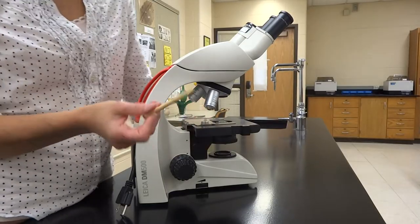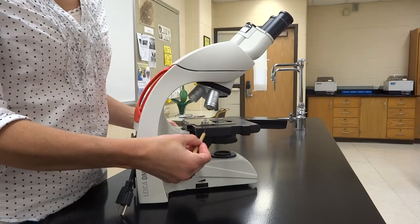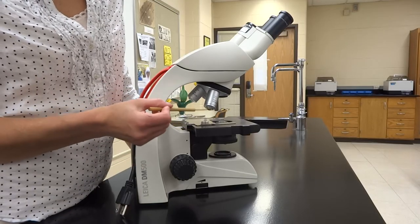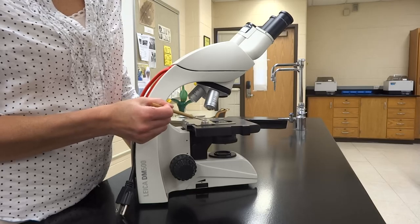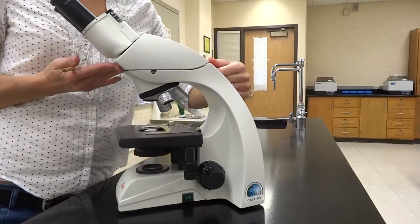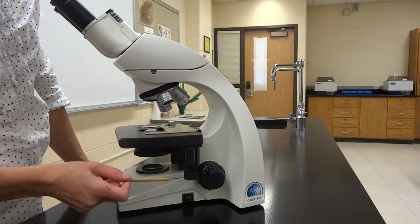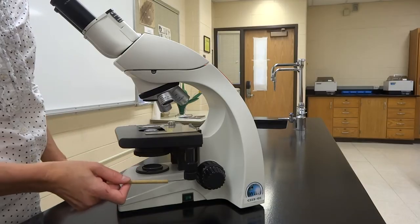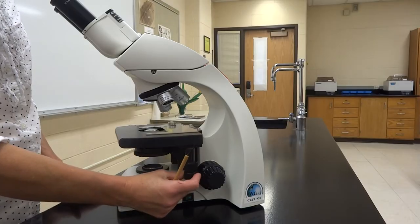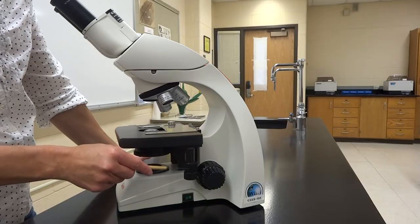The stage is our movable portion that holds the slide. We'll show you in the next video how the slide should go on there so we don't damage the metal piece of the microscope. On the other side of the scope, attached to the stage, is the mechanical stage control. There are two knobs: the bottom one moves the stage clip — the little metal piece — and the top one moves the actual stage.